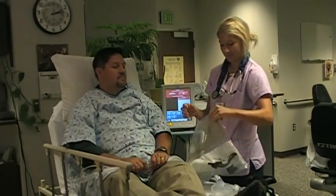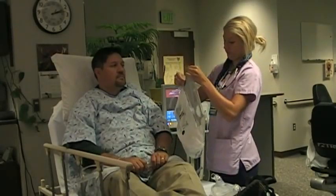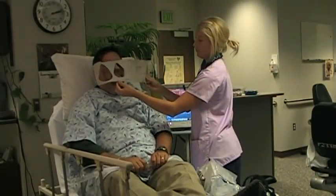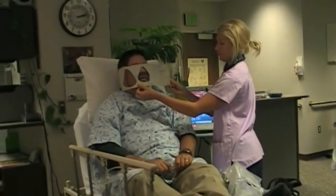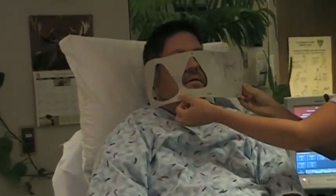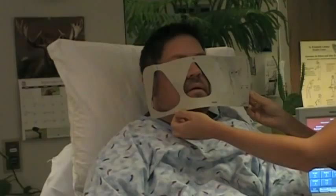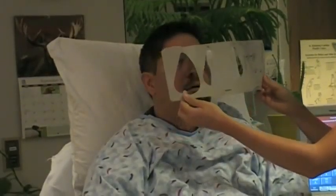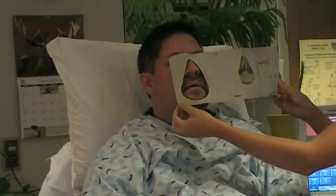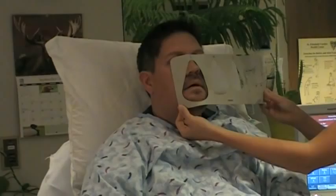You will first want to determine the appropriate mask size for the patient, whether it is small, medium, or large. Remove the disposable sizing gauge from the packaging by tearing the bag along the perforated edge. Place the top of the gauge at the point where the mask will contact the nose, just above the midpoint where the bone and cartilage meet. Make sure the bottom of the mask is below the lower lip with the mouth partially opened, and the sides of the mask cover the corners of the mouth entirely.